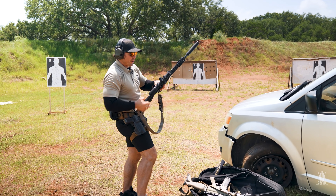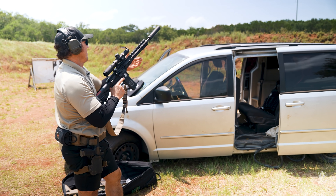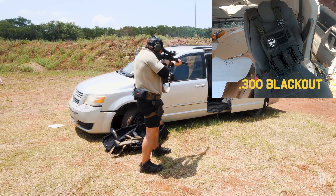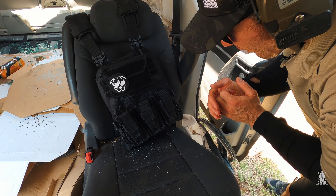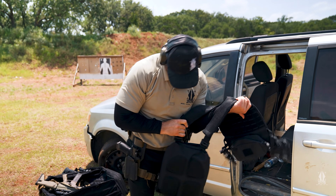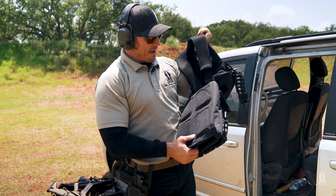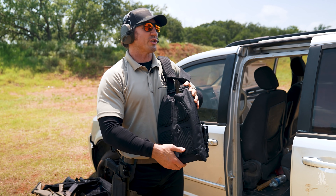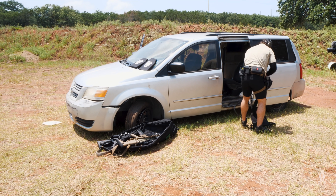We'll hit it with the .300 Blackout, then we'll pull that plate out and see how it's doing. It's toasty — still totally fine. So we shot it with 9mm, .45, 5.7, 5.56 from a short barrel, 5.56 out of a 16-inch, and now .300 Blackout. Let's take a little peek at this plate.